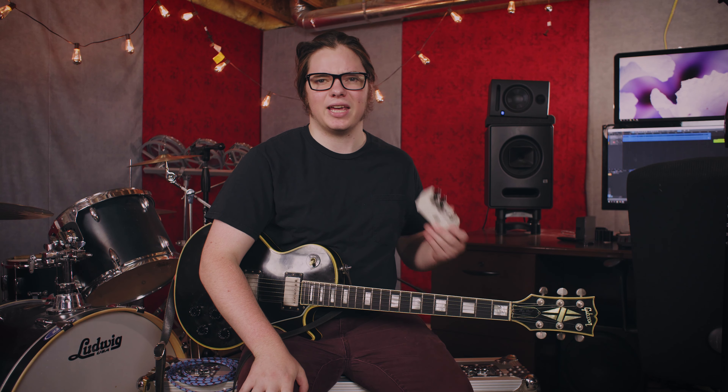Hey, what's going on everybody? My name is Wyatt Leonard, and we're here at VertiLac Sound taking a look at the MXR Double Double.